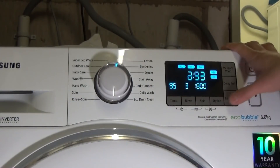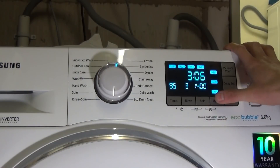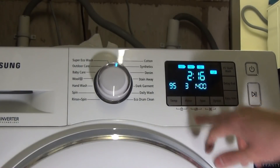On cotton 95 you can have easy iron. Soak and stain adds on 20 minutes, and you can have two to five rinses on that.